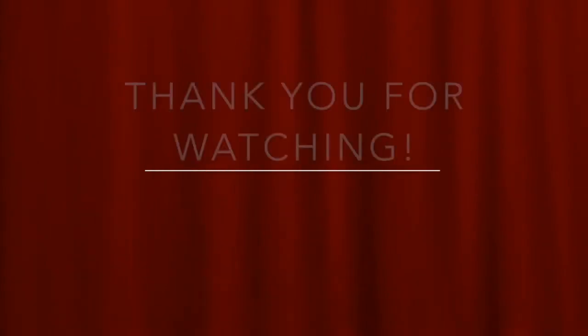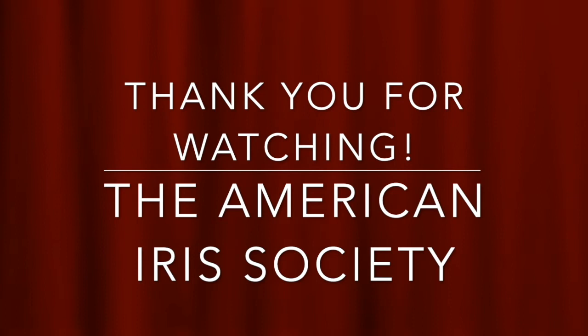Hello and thank you for watching this presentation by the American Iris Society. Please support the organization by becoming a member. Go to irises.org and click on join.